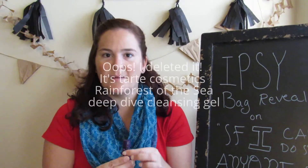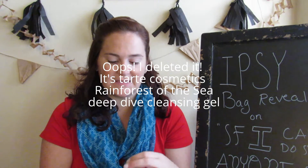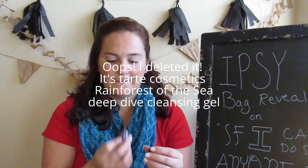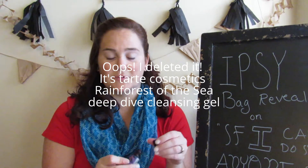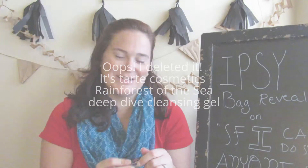I always get excited about cleansing gel because I'm always looking for just the right one. I'm always excited when I get to try especially high-end brands as part of subscription boxes. There's nothing really special about the smell - it smells like a cleanser.